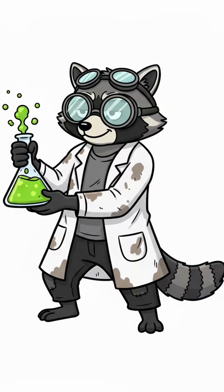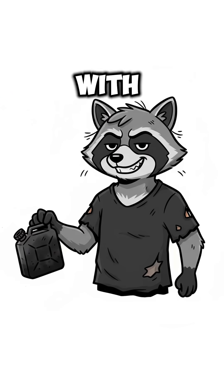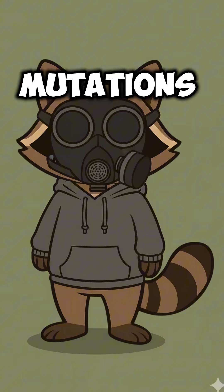Here's the science. The alcohol rips the fat molecules apart, leaving you with liquid fuel. Don't drink it. Don't sniff it. Unless you want new mutations.